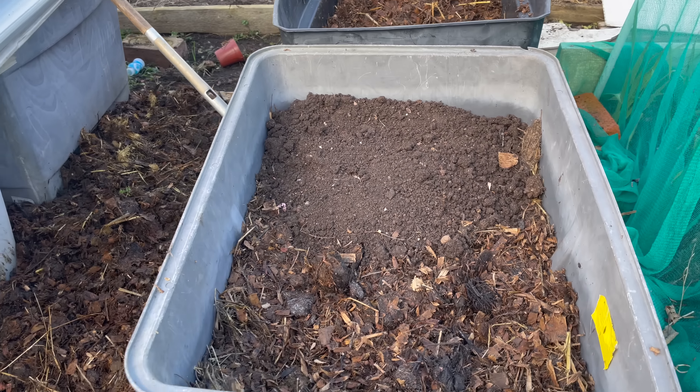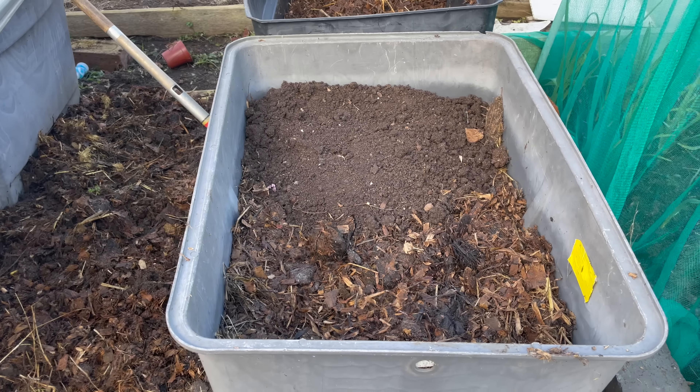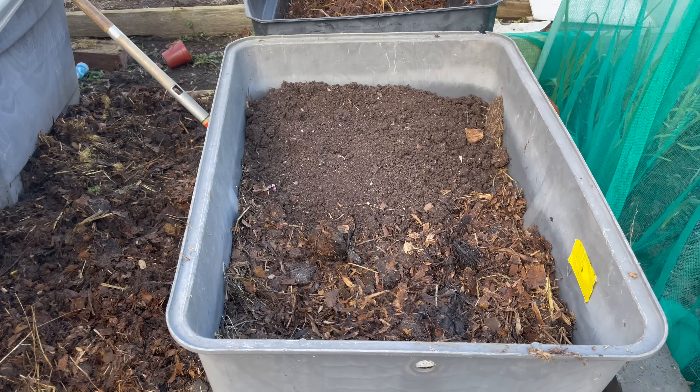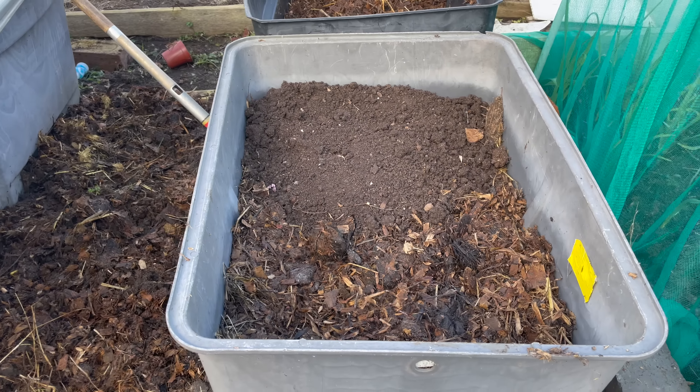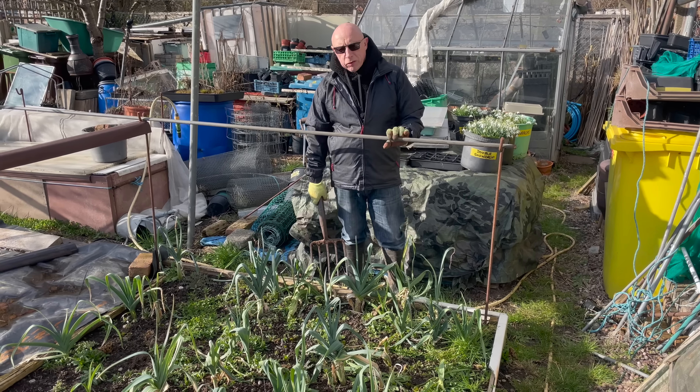I'm going to be doing these beds one at a time, starting with this end one. I've got four tanks here which were originally my carrot tanks and are more or less empty now. I want to top them up — the bulk of it will be horsemuck I've just got down from the pile. This is a 120-litre barrow and I reckon one of them in each one, and I'll top up with a bit of waste compost and potato compost. The first one I'm going to be planting is for the elephant garlic.